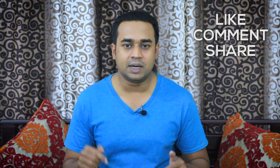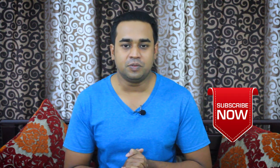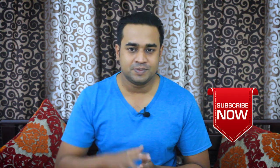The most important thing is, don't forget to subscribe because I will see you in the next video.